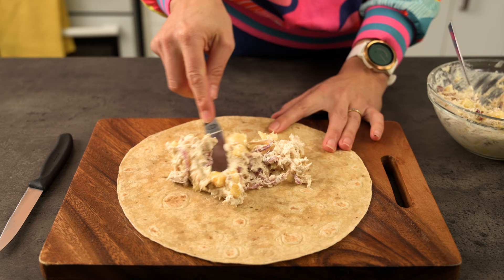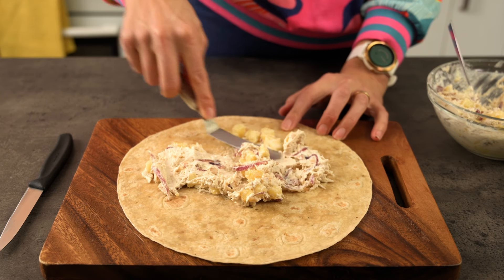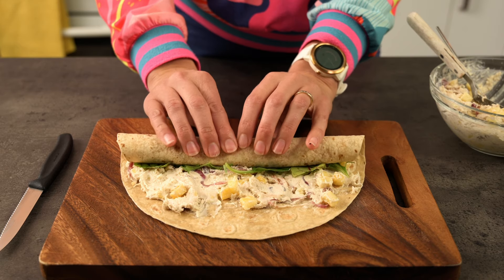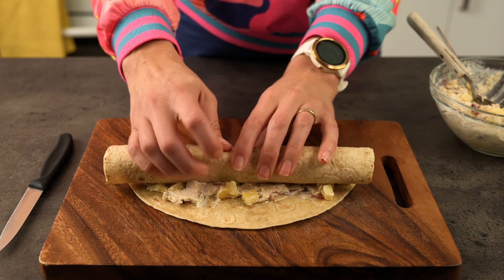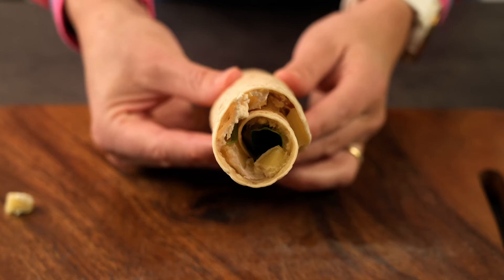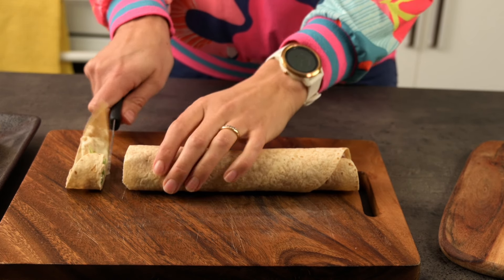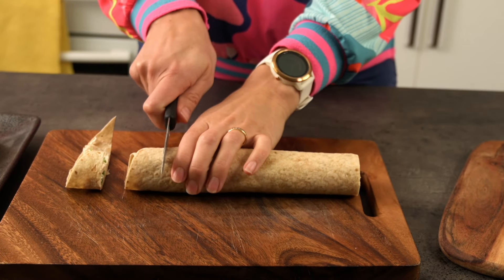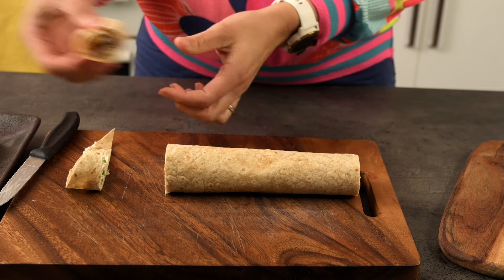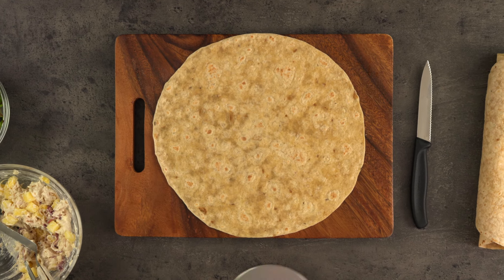Tip number two for making delicious pinwheel sandwiches is to cut the edges off before you fill them. For this wrap, I'm going to show you what happens when you don't cut the edges off first. We've got a nice layer of the filling and some leafy salad greens for extra colour. Can you see how hollow the end is? You're always going to have this problem when using a full circular wrap, because you automatically have more bulk in the middle. When you come to trimming off the edges, you have this piece of wastage — or a sample for the cook. It's okay if you're only making a couple, but if you're making a lot of these, you end up with a lot of wastage.